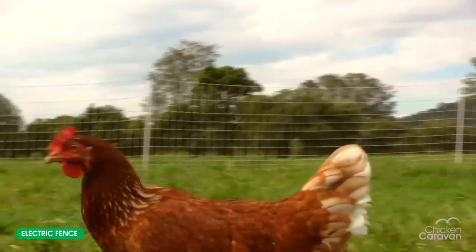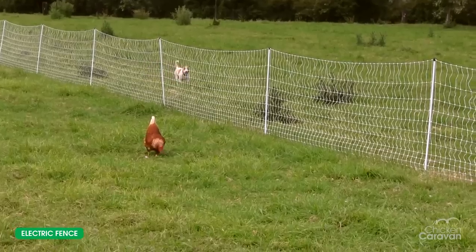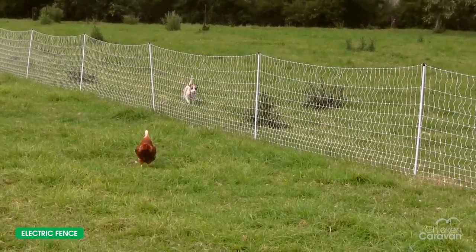Today I'm going to show you how to prepare the ground to set it up effectively, how to hook it up to an energizer, and test the fence to make sure it's running enough current to keep the predators out and away from your chickens. Now we'll head out to the paddock and I'll show you how to set them up.